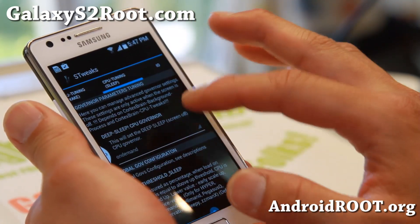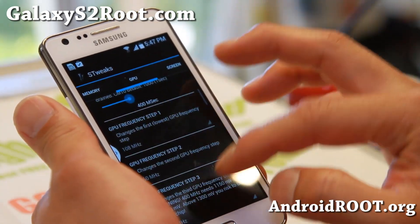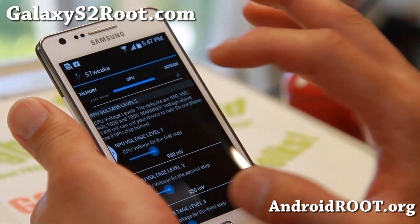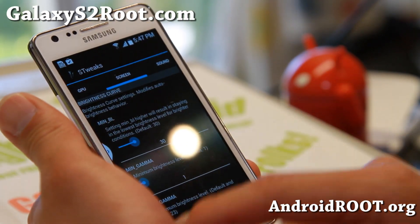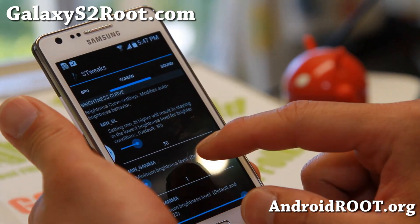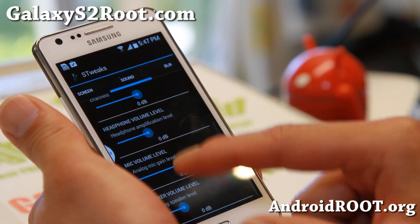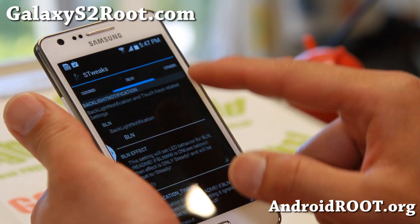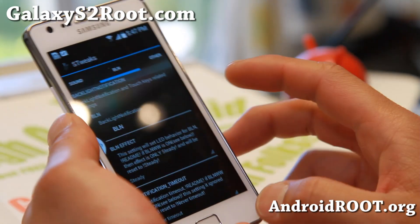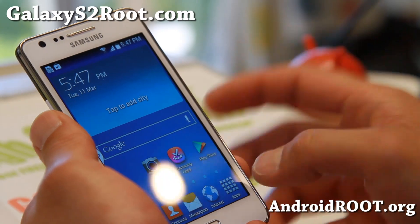There's also some miscellaneous stuff here: IO memory, GPU — you can even overclock your GPU. I believe this one also does GPU voltages. I love STweaks, it's awesome. You can also tweak your screen, and for sound there's master volume gain and some additional sound options. And also button LED notifications — you can use your buttons as notifications. That's pretty much all the STweaks stuff.